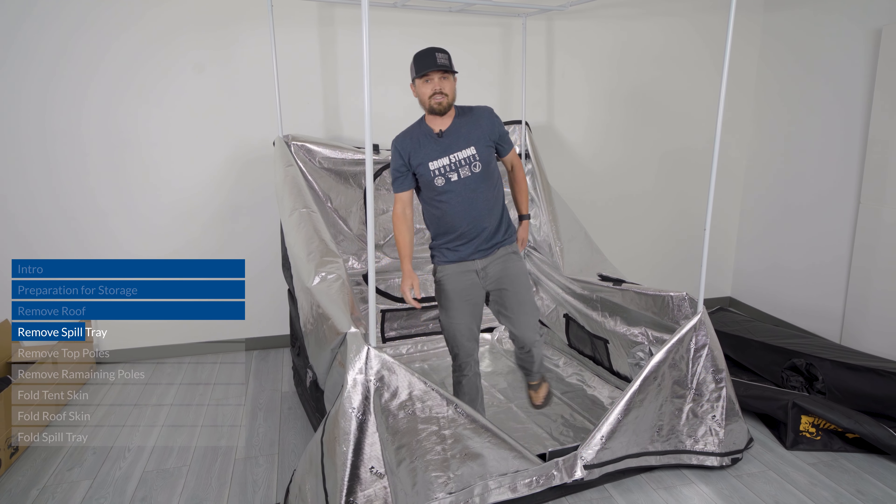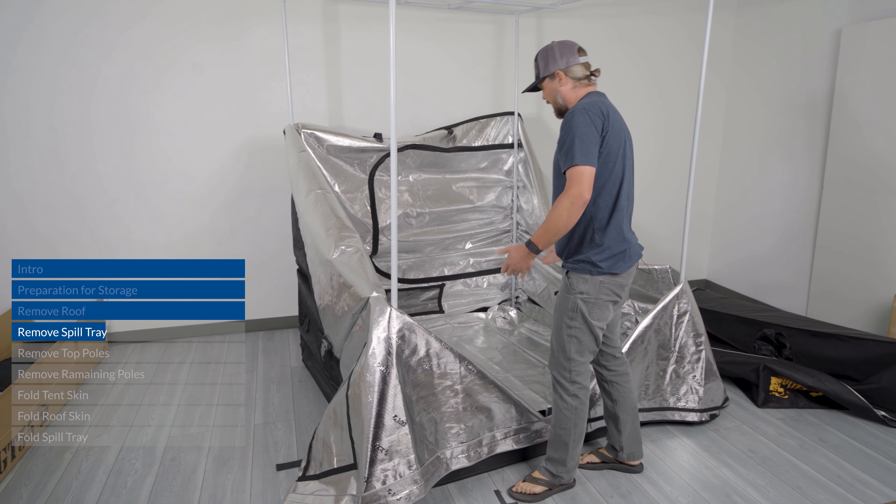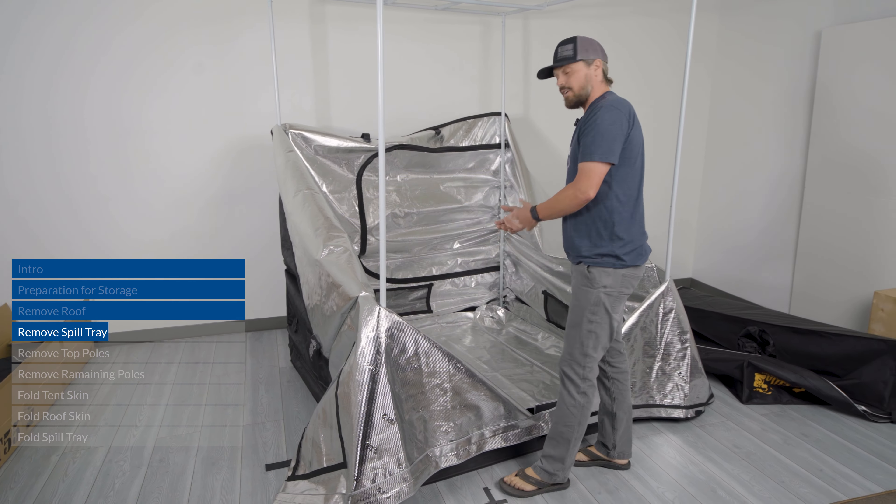Next, take out your spill pool. This is by far the dirtiest piece in your tent — this is where your pots or hydroponic systems have been sitting for months, and there's usually a lot of salt buildup from nutrients or IPMs on this piece, so you're going to have to clean it really well.